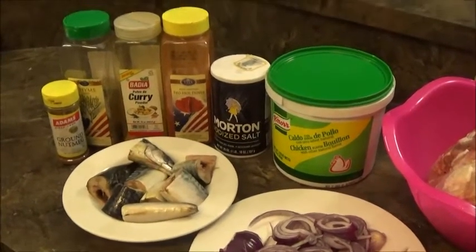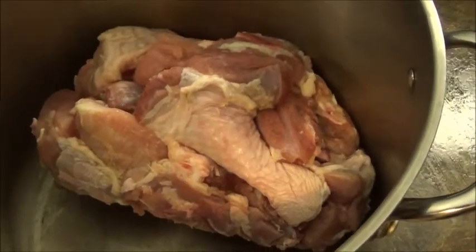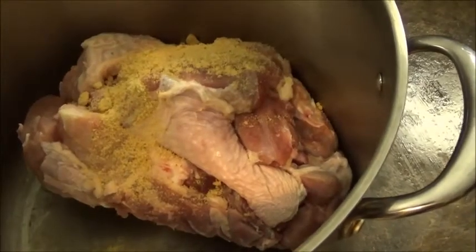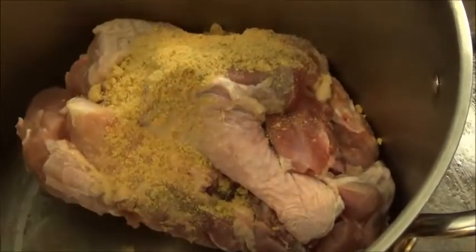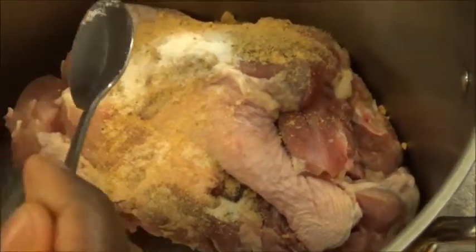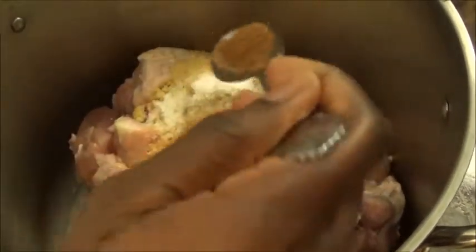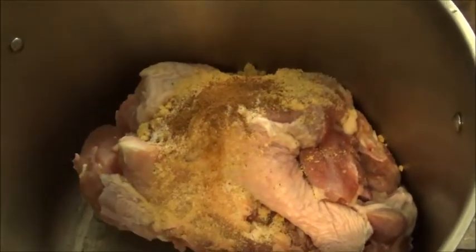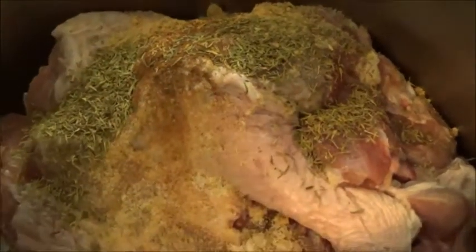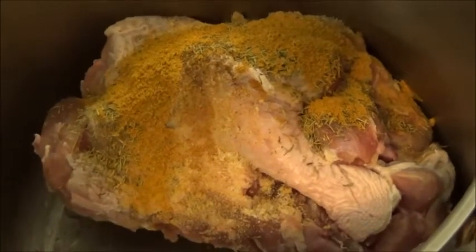What I need for my turkey stew is my turkey, tomatoes, onions, and those condiments over there. For spicing I'm going to use two tablespoons of bouillon cube, one tablespoon of salt, half tablespoon of nutmeg, one tablespoon of thyme, and one tablespoon of curry.